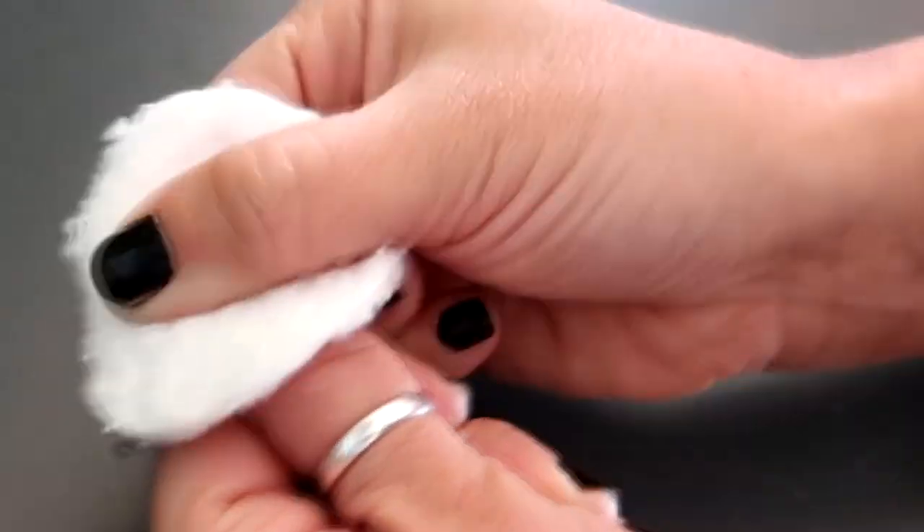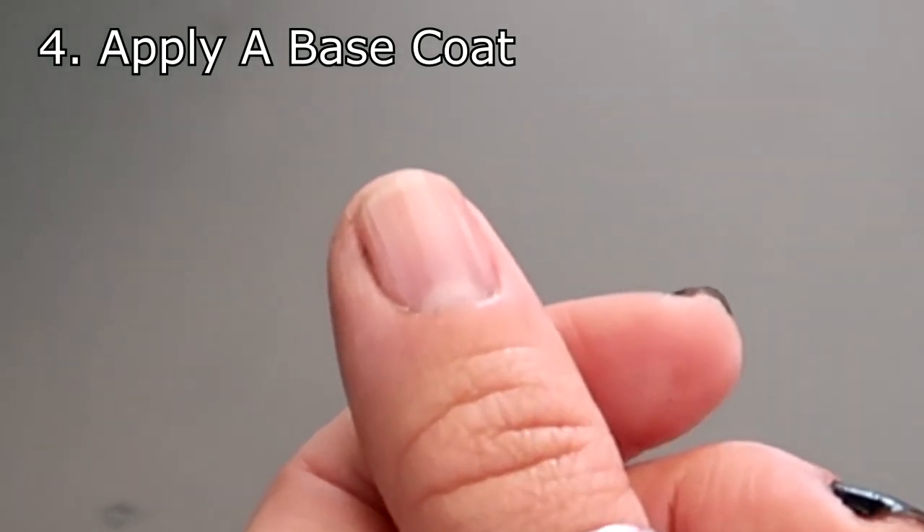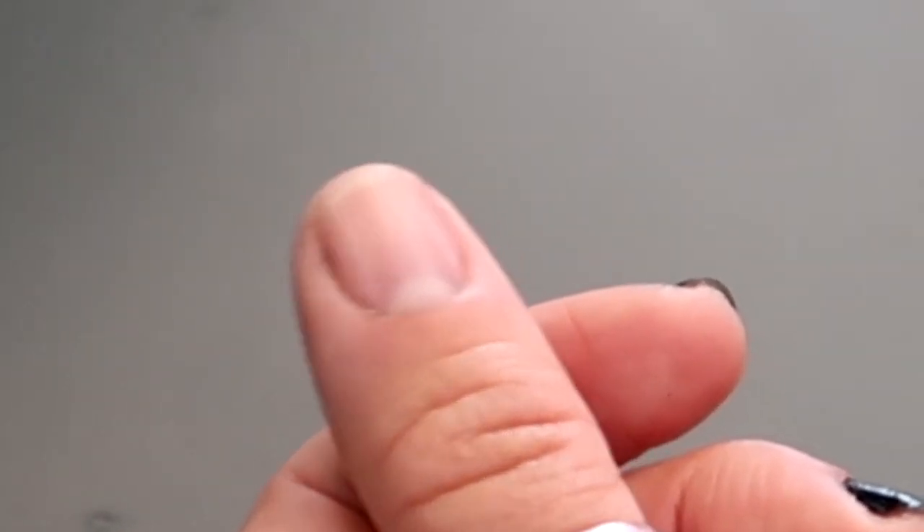Another way to avoid bubbles is to always apply a base coat before your nail polish.